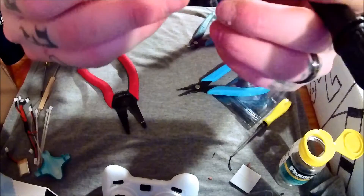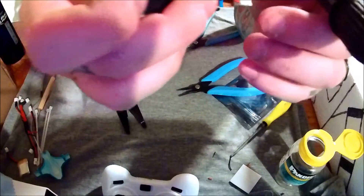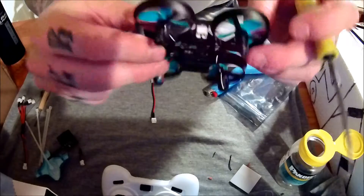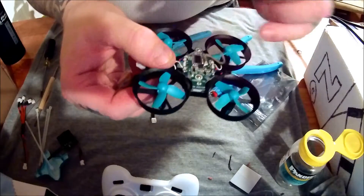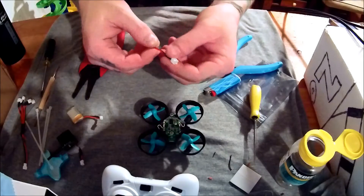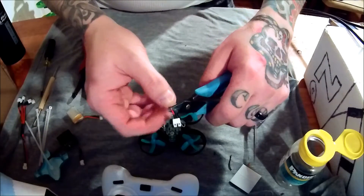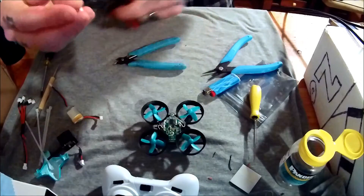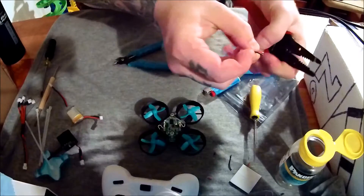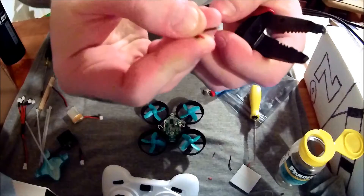It literally takes barely any heat to get these little tiny connections. So if this is plugged in, this is going to be our positive and this is going to be our negative — always just double check positive and negative. We don't need much on this guy — basically just enough so I can strip some wire off of it. The wire strip doesn't need to be much either.